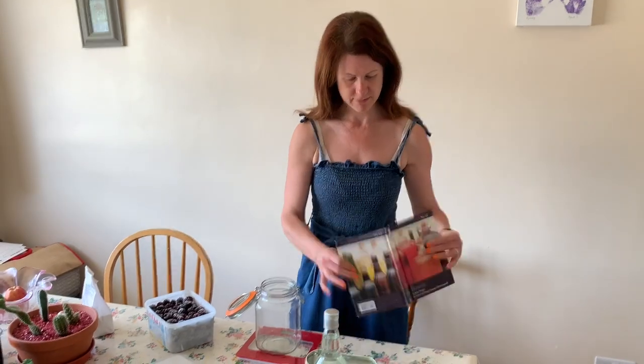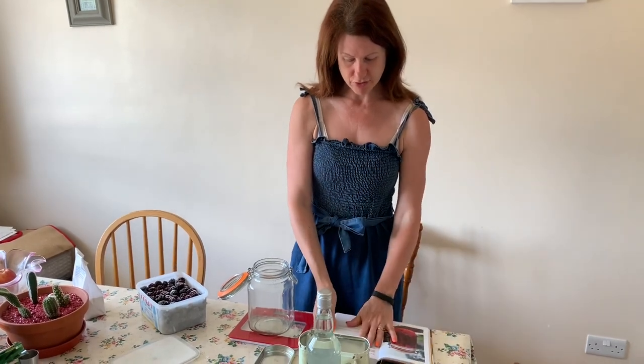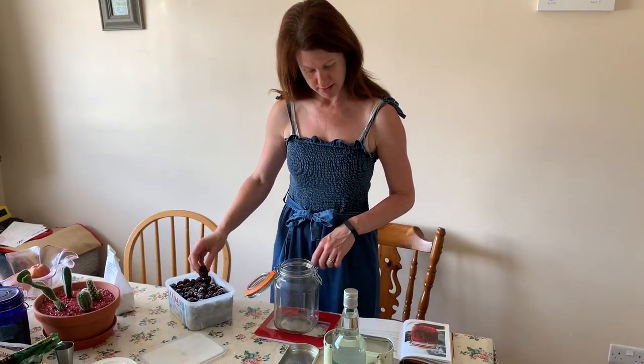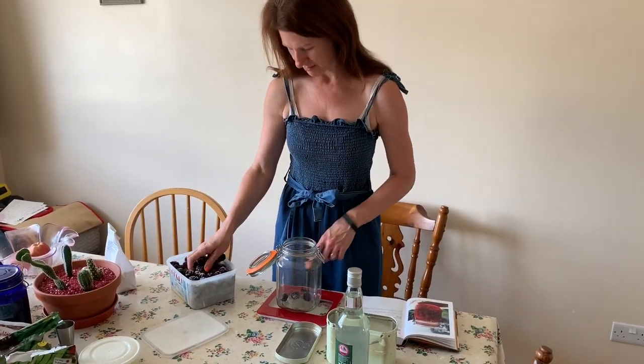Today I'm going to show you how to make blackberry gin. You could use vodka or gin, whatever you've got in the house or whatever you prefer. I use this book, the River Cottage Booze Book, which is fantastic — lots of ideas in there. The actual recipe I'm using is the one for raspberry vodka, but I just adapt it for blackberries.